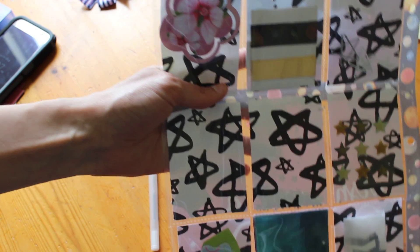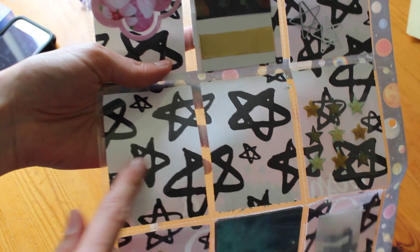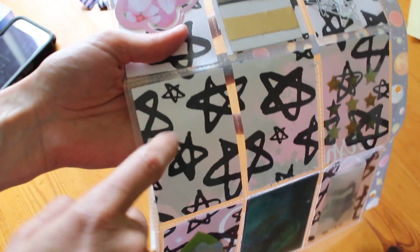This one I added some extra enamel stars and went ahead and put those in this pocket. The shaker pocket doesn't have anything in it, and this one doesn't have anything either. I may peel back the washi and put the letter in that side.